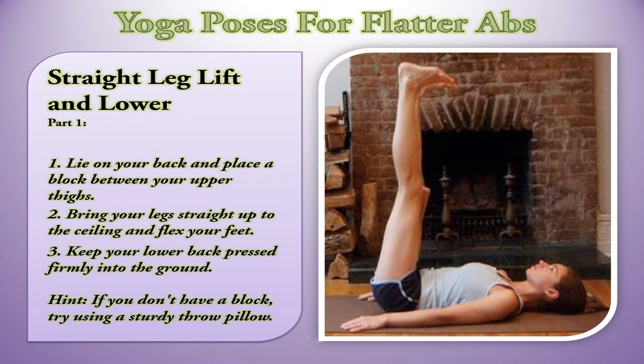Straight Leg Lift and Lower, Part 1. Lie on your back and place a block between your upper thighs. Bring your legs straight up to the ceiling and flex your feet. Keep your lower back pressed firmly into the ground. Hint: if you don't have a block, try using a sturdy throw pillow.